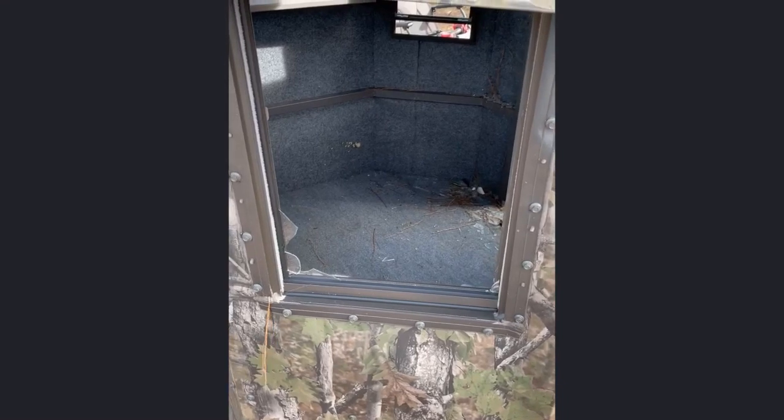What it do YouTube, it's MBRK Kevin. I'm out here at a customer's property today who had a tornado come through this year and ended up taking one of his MB Ranch King blinds and throwing it into a pine tree. What we're doing today is we're out here trying to replace all the windows and the tower kit to make sure he can use it for this upcoming season. I want to show you how to replace a window even if it's on a unit like this that got thrown into a tree by a tornado. Take a look with me — if you got any questions, leave them in the comment section below.